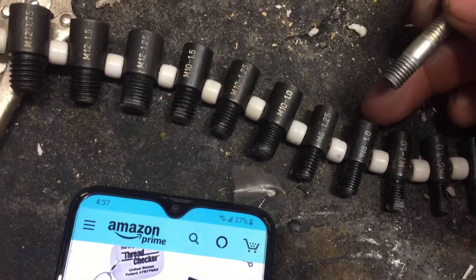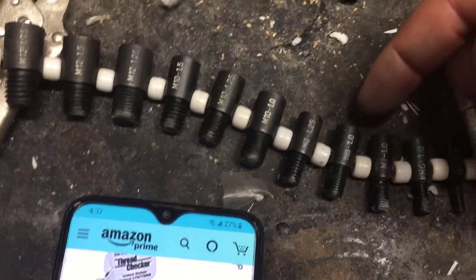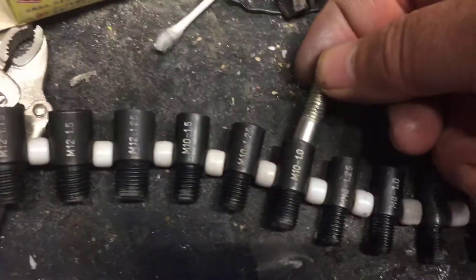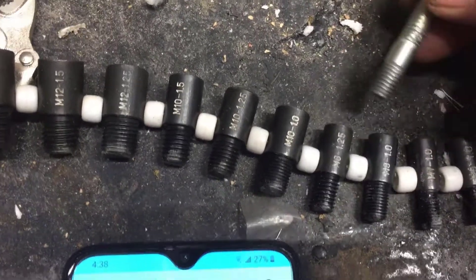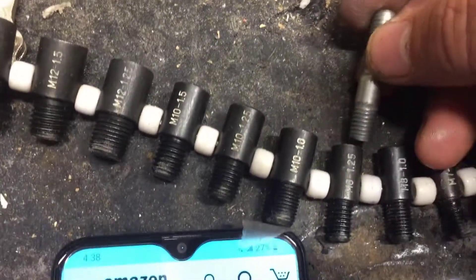On one side it's a female thread, and on the other side it's a threaded male. So if you're looking for a bolt and want to identify it, you're going to insert it — whenever you think it's the right size, you insert it here and try to put it in.